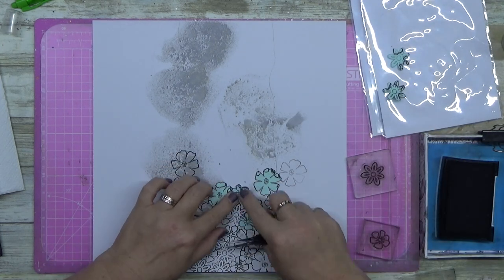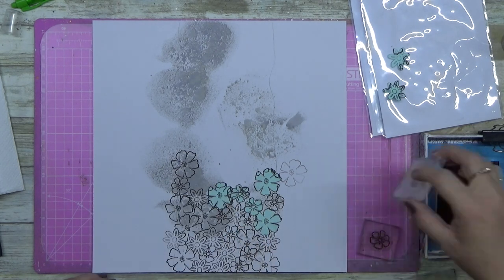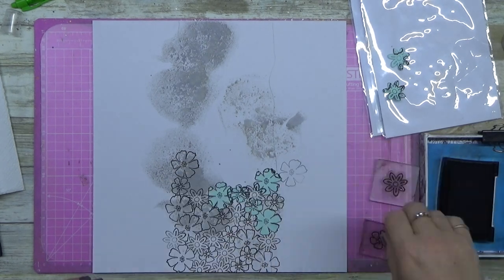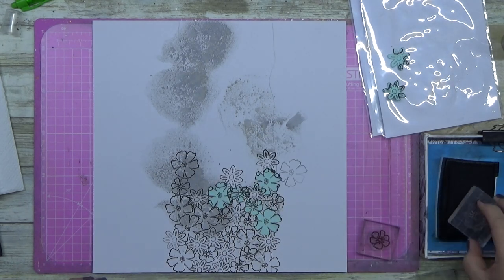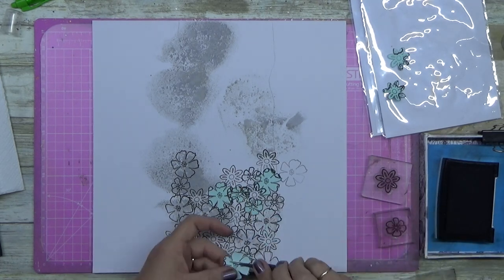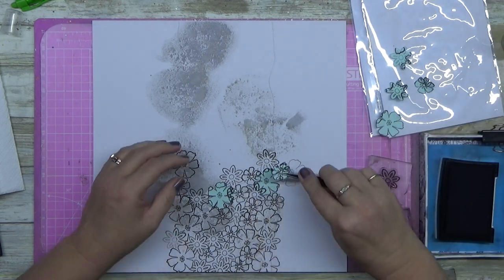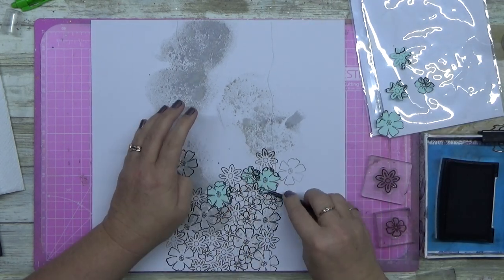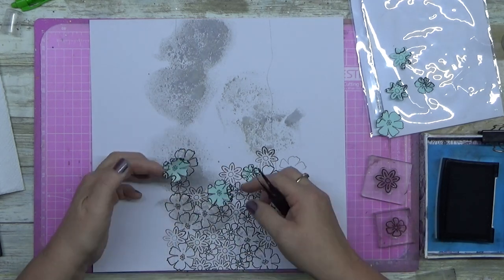Whether it's your Pink Fresh Studio bling or my cheapy bling or liquid pearls — I use those things all the time and I love each and every one of them. But for this particular layout I didn't use them.